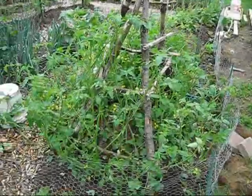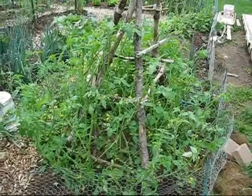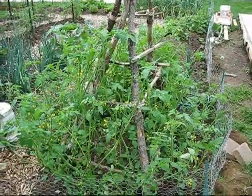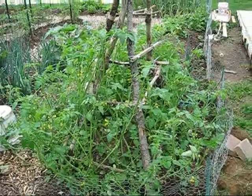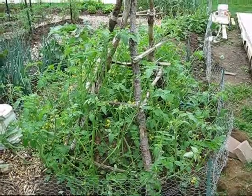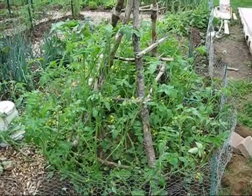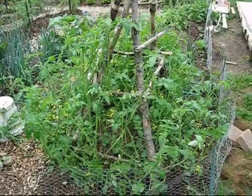Here's what happens after the suckers all get cut off: the plant opens up and enables more sunlight and more nutrients to go to the rest of the tomato plant that actually grows the tomatoes. It also helps put forth more energy to fight off pests and bugs and any possible diseases. Feel free to send me an email to ask questions about cutting off tomato suckers.